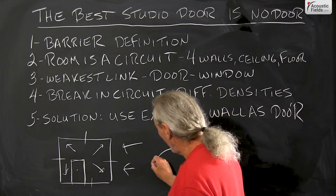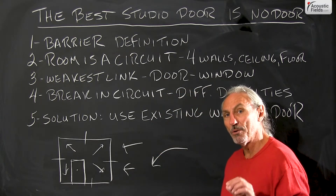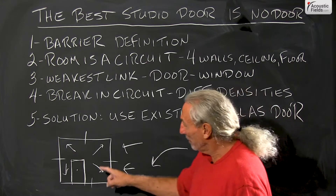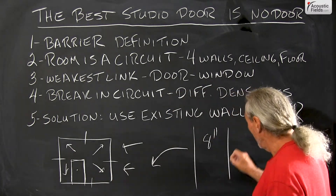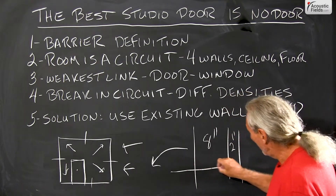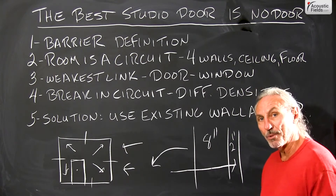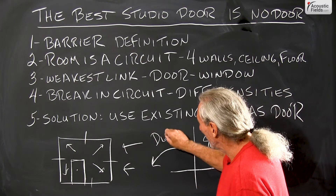And sound is like water — it will take the path of least resistance. So if we build a wall that's 8 inches thick and we put a door in that wall that's 2 inches thick, the sound is going to go to the weakest link, which is the 2 inch section. So density is really critical.